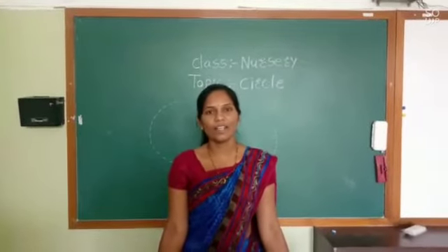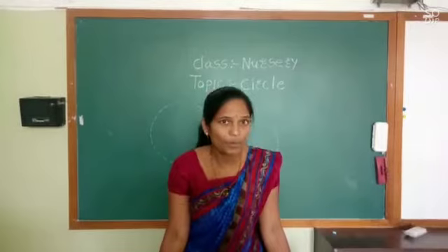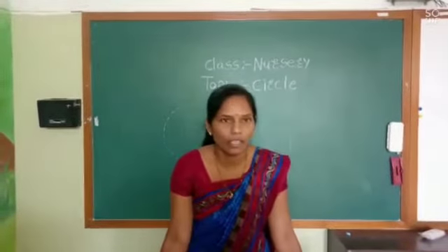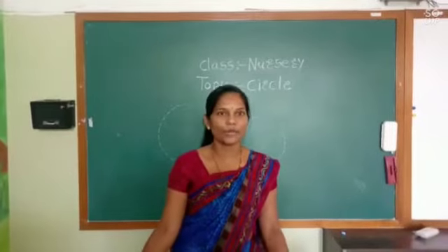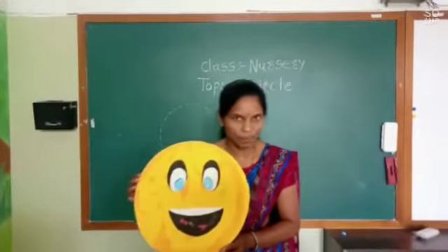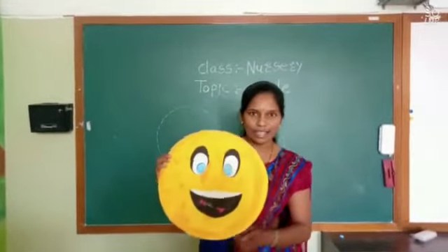Good morning kids, how are you all? I hope you are fit and fine at your home. Today we are going to learn circle shape.